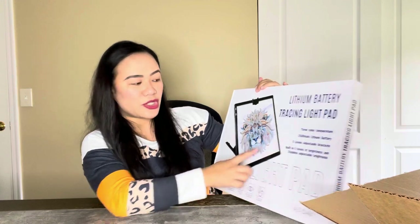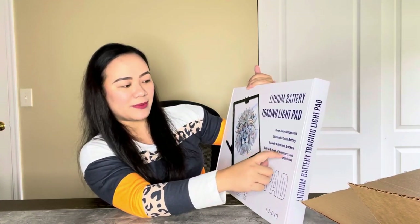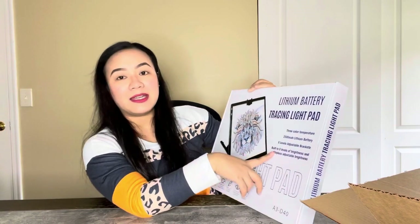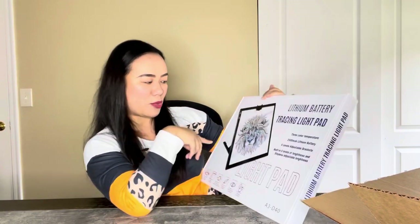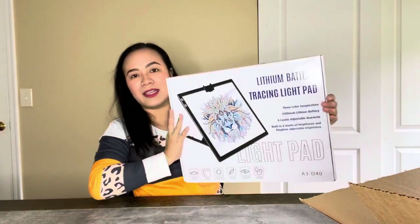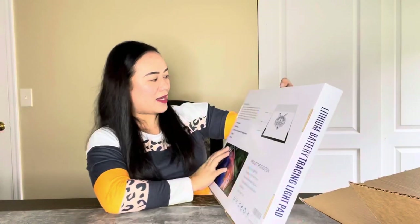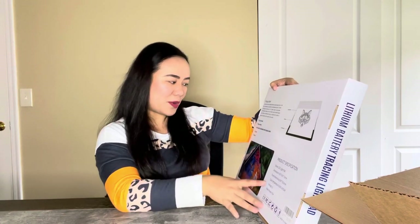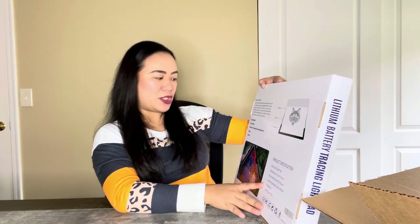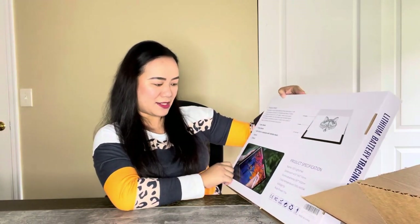It says it's a lithium battery tracing light pad. It has three color temperature and six level adjustable bracket, built-in six levels of brightness and stepless brightness adjustment. You can use this for copy artwork, trace photo, add animation with multiple sheets, sketch, and you also get stencil.